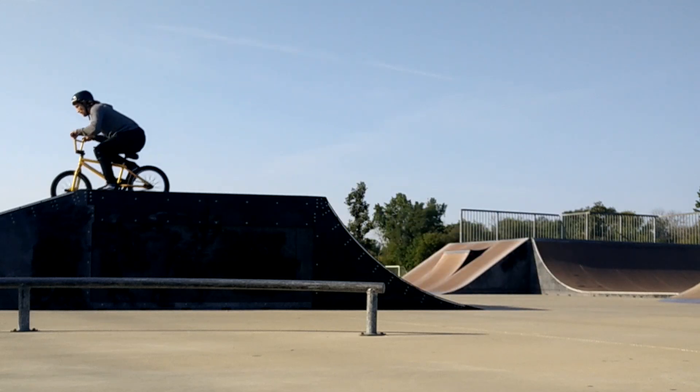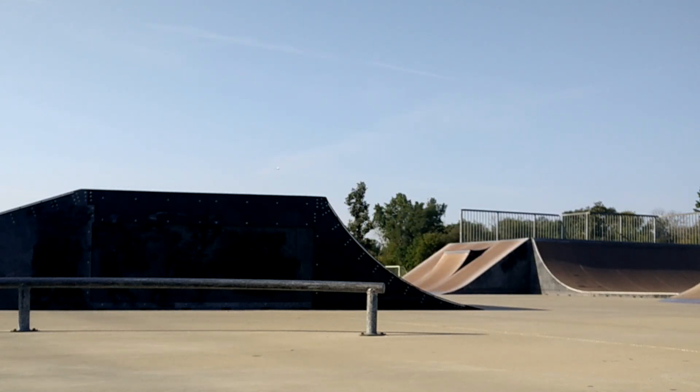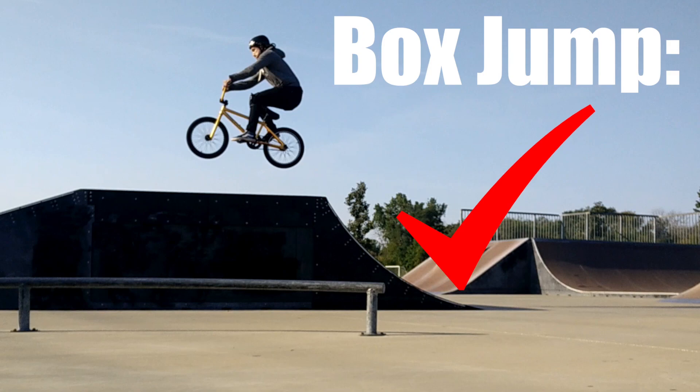On to the box jump. Not much to see here — I was just trying to get the hang of launching off of it, but got it done. Let's launch over it.